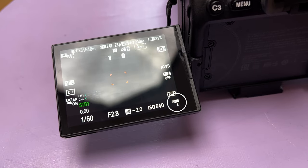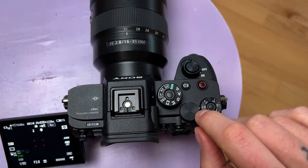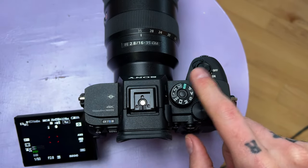Now when you have the auto white balance lock on a custom key, you can lock it on and off depending on when you need it, and it will make your workflow easier. That's it for me guys — hope you got something out of it. See you in the next one and go create.